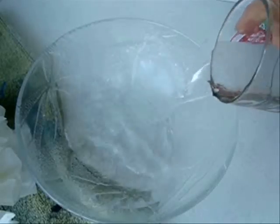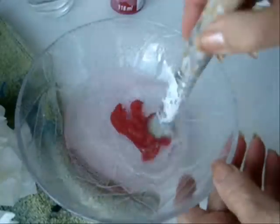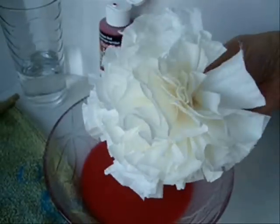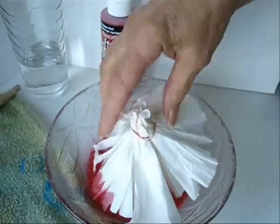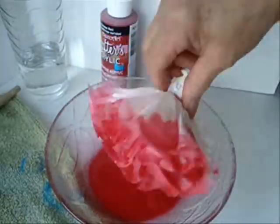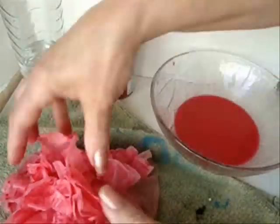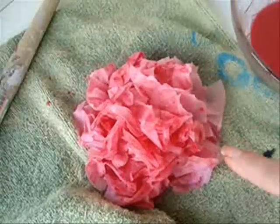Now I'm just going to pour some water in a bowl and add some acrylic paint, mixing it up because I want a really watery paint. So now I'm going to take my flower and dip it into this watery paint, then place it on an old crafting towel, squish it all down, and just let that dry.